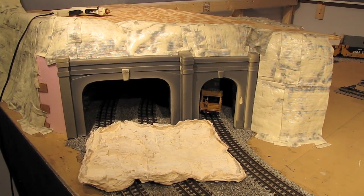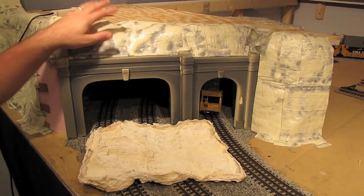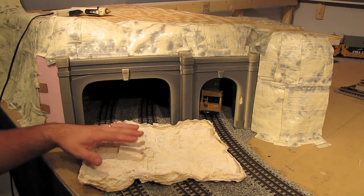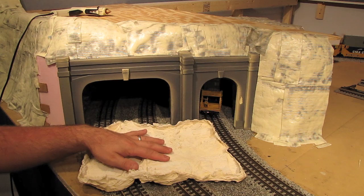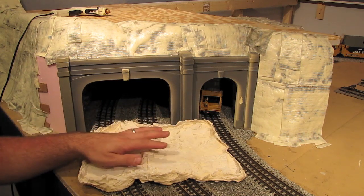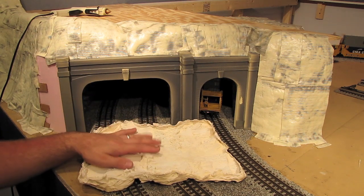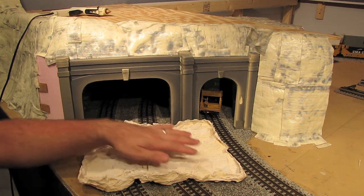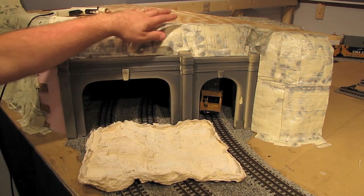Now I don't want to sound like a broken record, but for the next part of this project where we put the rock onto the hard shell, it is imperative that you have watched the tunnel video. Because in that video I spent about 20 minutes showing you how to prep these rock molds, how to cast them, and how to pull the rocks out of the molds — and I'm not going to go through all that again here. So if you haven't watched the tunnel video, watch it — you can get to it by clicking on the link popping up on screen right now. So I've already prepped this rock mold; I'm going to go ahead and cast it and I'll be back in a second.